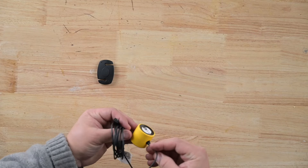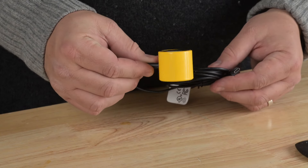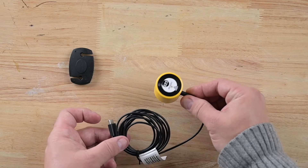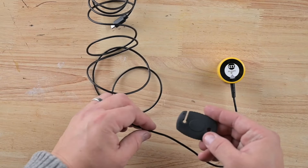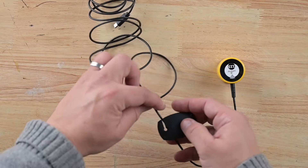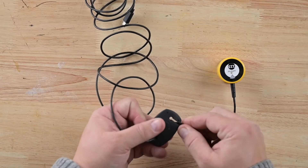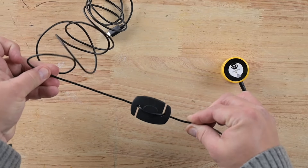Let's take a look at this beauty right here. Now, to put the counterweight on is pretty simple. All you need to do is feed one end through here, and then the other end through there. And now you have your counterweight, just like that.